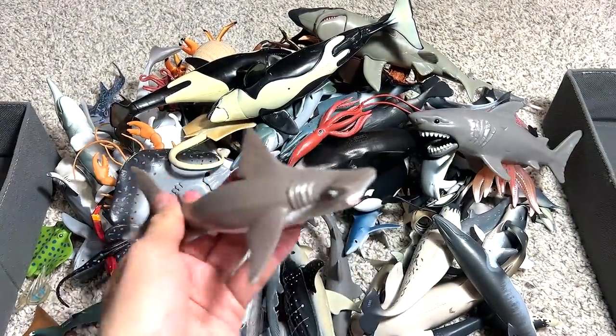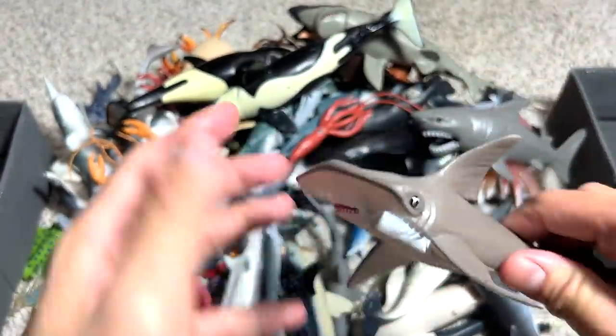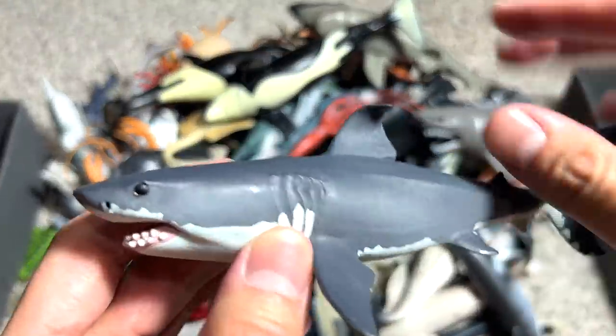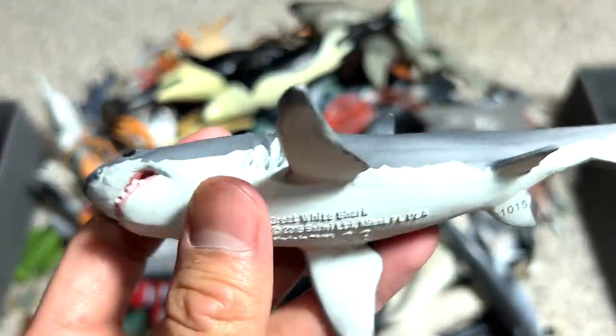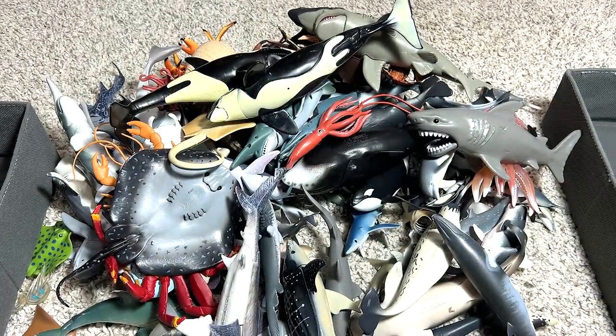Let's move on. We do have a hammerhead shark baby right here. So this is a really beautiful one. Next, this is a great white. This figure has been with ours for many years. I think we got this in like 2017, if I'm not wrong.